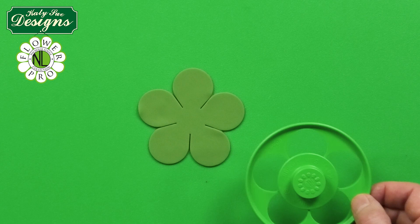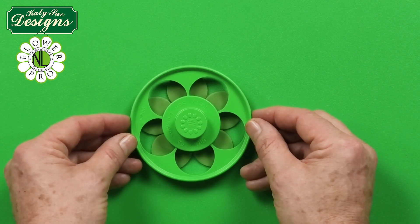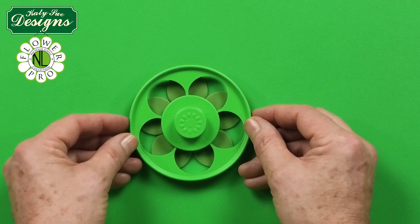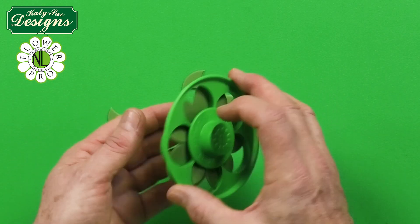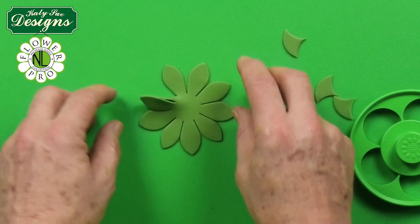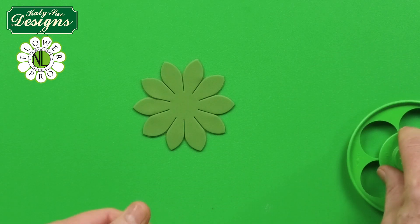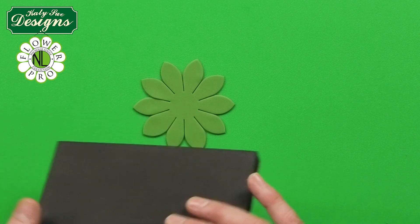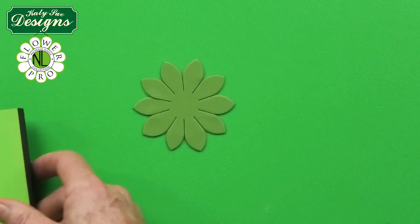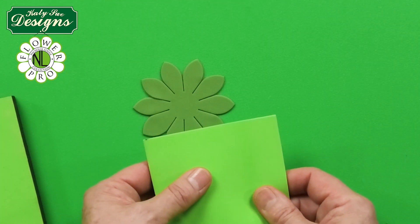Don't worry if it's slightly off. This is a really cool way to create a daisy shape, and you can use this technique for succulents, fantasy flowers, and appliqué flowers — a great way to use your flower pro blossom cutters in a different way from roses. Now place the piece onto a foam pad — regular foam pad, a piece of foam, or firm foam works since we're using the dresden tool.